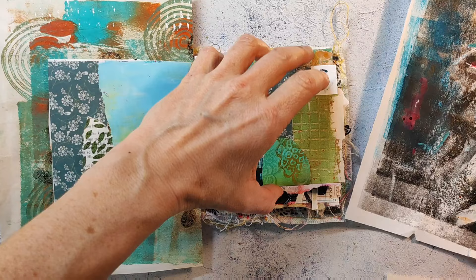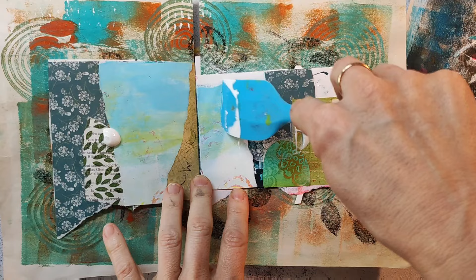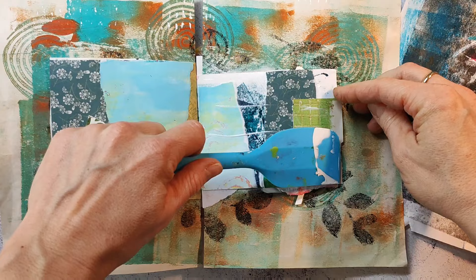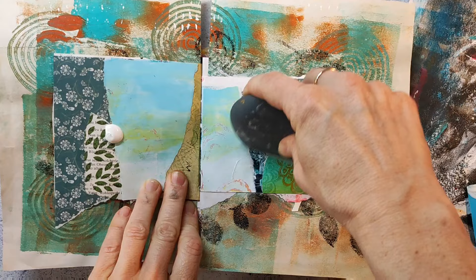I'll now cover the pages with a layer of clear gesso. I started doing this a while ago and I really love it. In the past I often went straight to paint on top of the collage, but the clear gesso gives such a nice finish and texture that works with every other medium — it works especially well with watercolors. I have the one from Liquitex but also from PPO, which is also super nice. It's one of the things I'd recommend if you're starting out: get yourself some clear gesso.